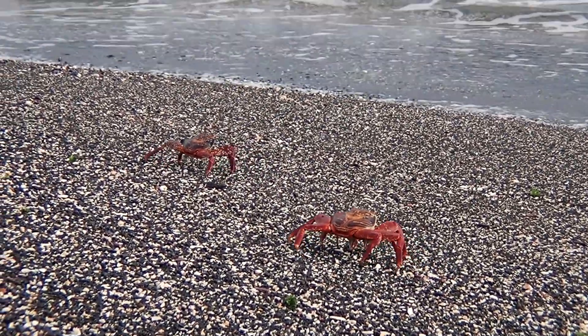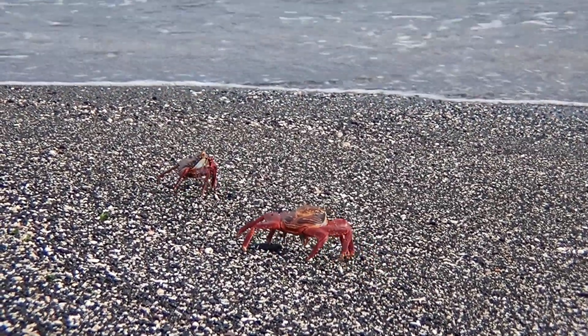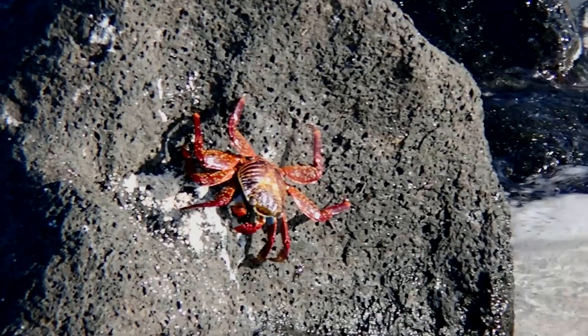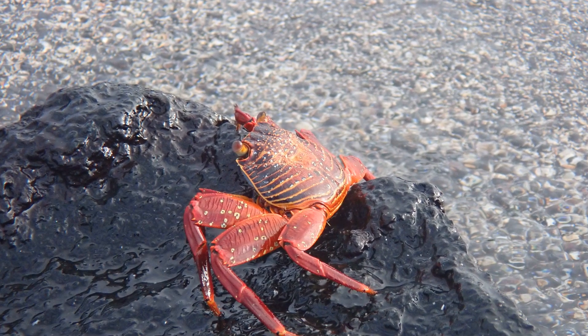Sally Lightfoot crabs are opportunistic predators, and they will eat just about anything they can find, dead or alive. However, they primarily feed on algae that they gather with their two small claws. Their carapace and walking legs are flattened.